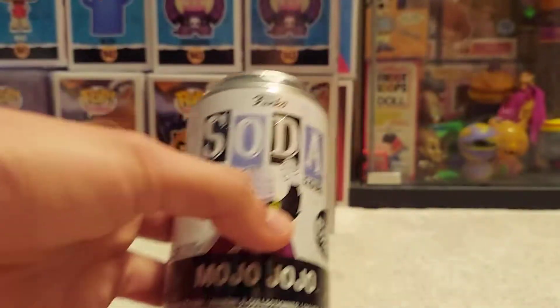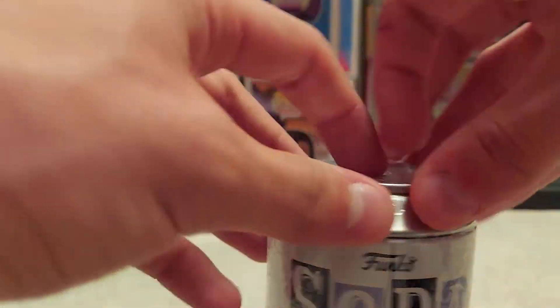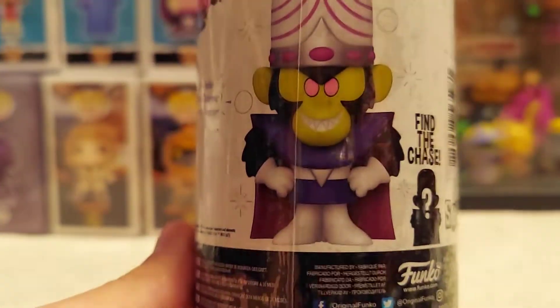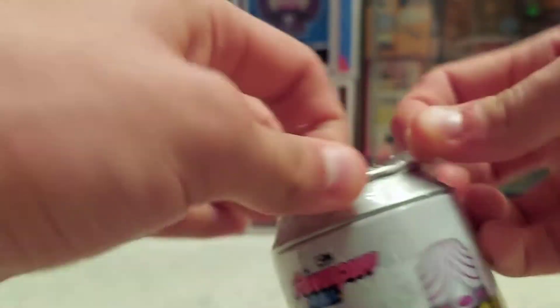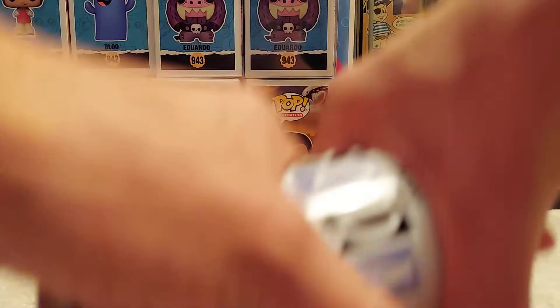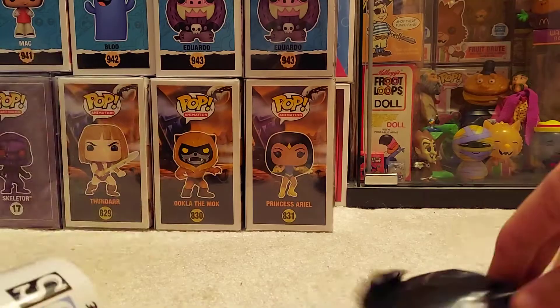Usually I would do the best for last, but I really want to see this Mojo Jojo. Here's what the common looks like. The chase is Blacklight, which I know probably doesn't really fit the character. Probably would be cooler if it was the exposed brain chase — like have the dome cracked open — but I think Blacklight looks really cool because Powerpuff Girls has that 60s aesthetic to it.